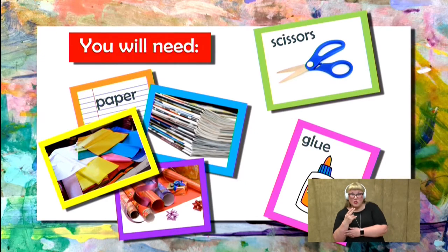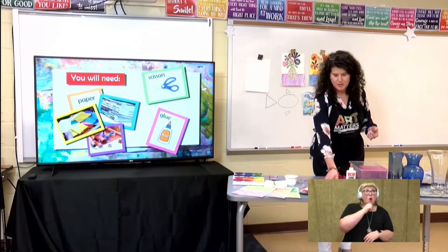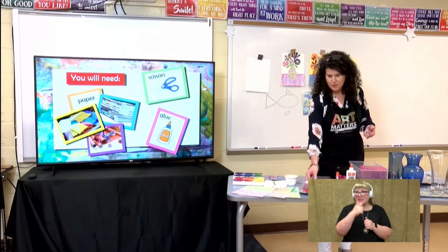Now let's talk about the paper a little bit. The paper we're going to use today is pretty much any type of paper you have at home. You can use old magazines, old wrapping paper, or tissue paper. You can use an old gift bag.